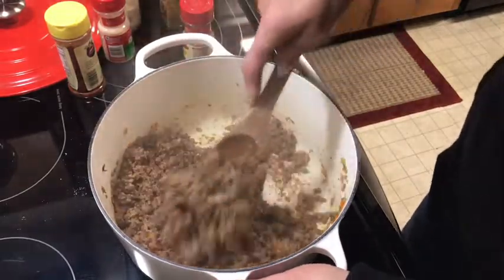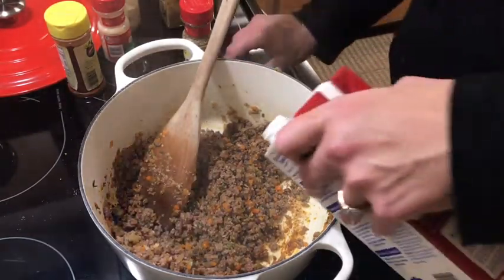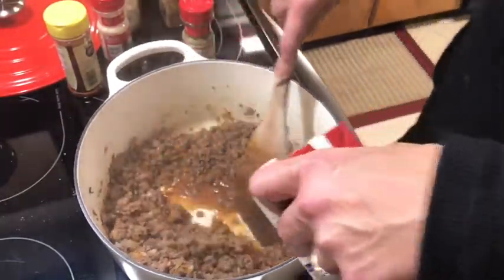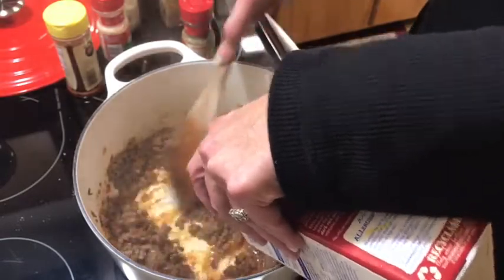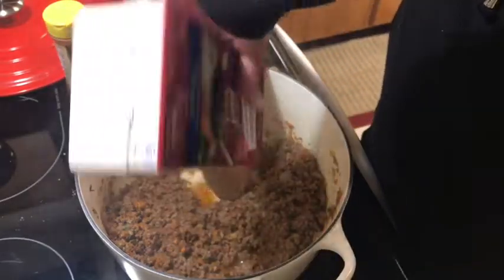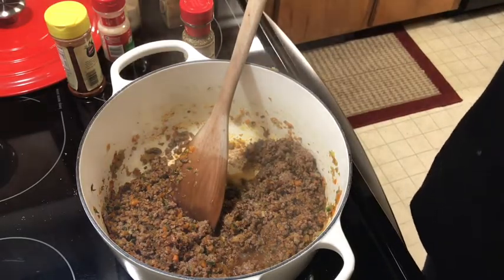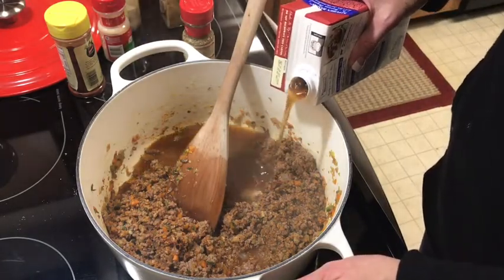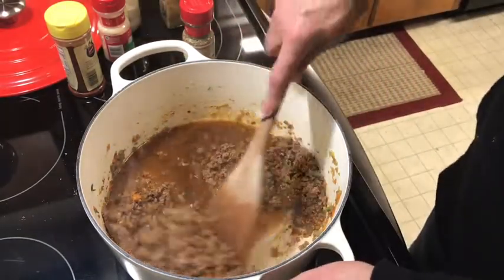The next thing I like to do is add just a little bit of beef stock to get the brown bits off the bottom of the pan. Let me turn my fire back up. This is a really quick meal when you're in a hurry — one-pot meal. Sometimes I like to eat it with a little rice or crackers; we always ate it with crackers growing up. Let me go ahead and add the dark kidney beans. I like to let the meat soak in it, let it reduce and kind of thicken up the sauce.